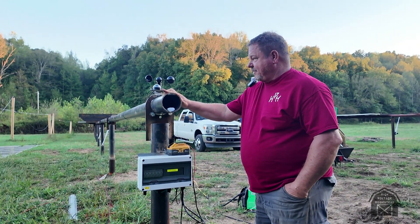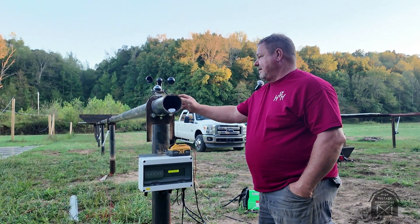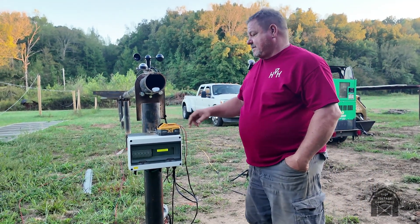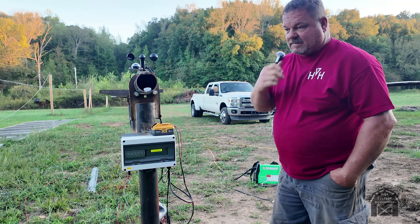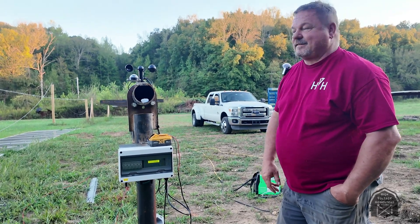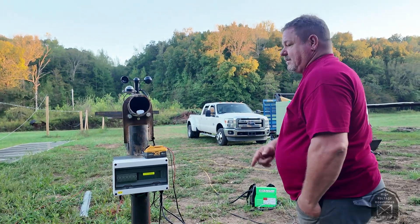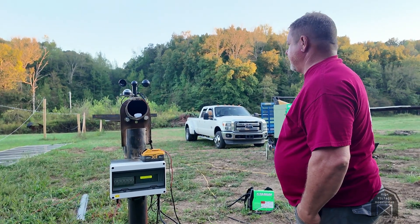I went ahead and welded on a little bracket for that and a little bracket for that, and zip-tied up all the cables. Right now I just got it running on a cordless drill battery for the moment. Tomorrow I'm going to try to run the power across from the other one to it.